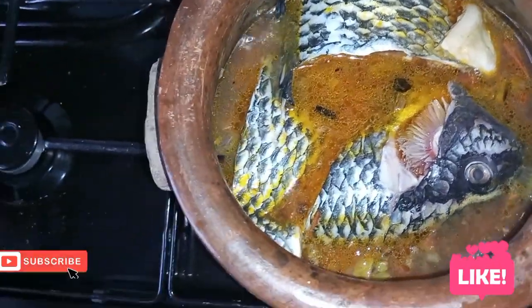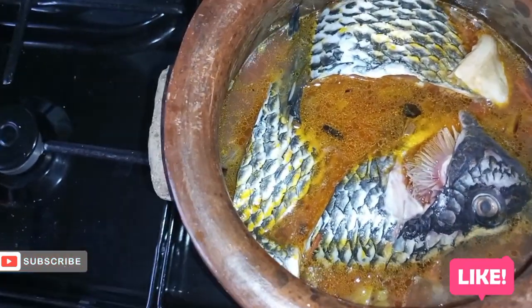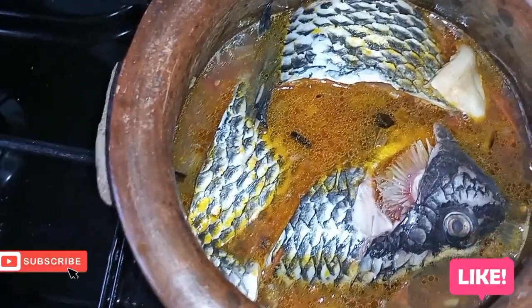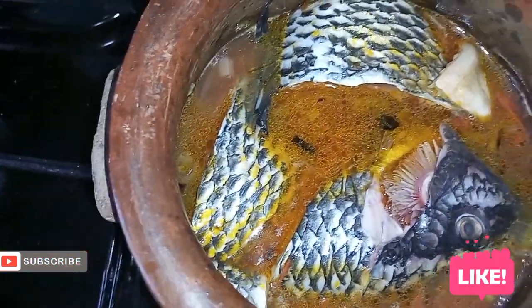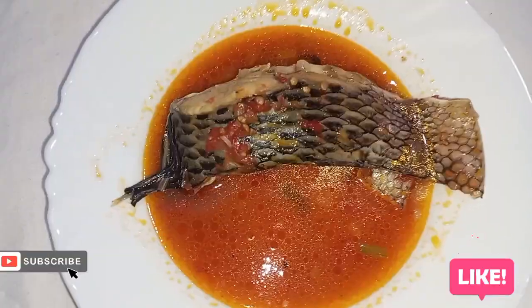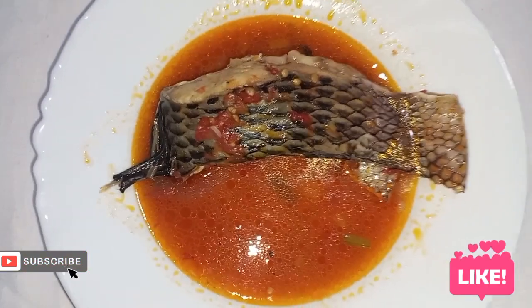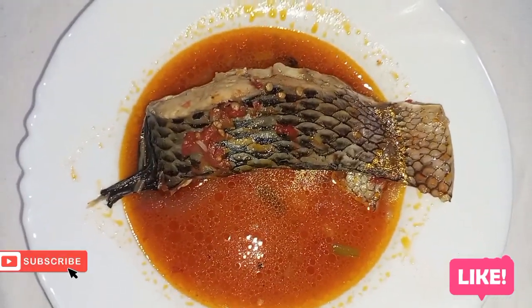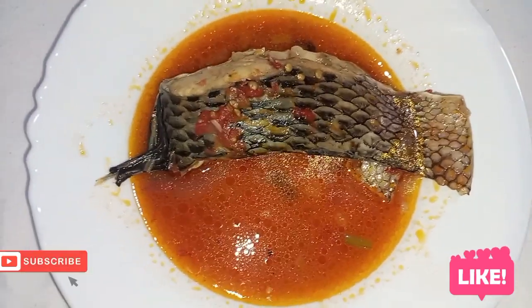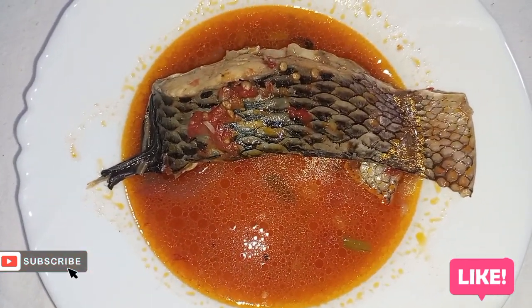When it starts cooking, the fish releases its own juices and it cooks really well. This is our fish — welcome, let's eat together. Remember to subscribe, guys. Share, comment, like — don't forget to like. Thank you, goodbye!